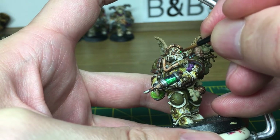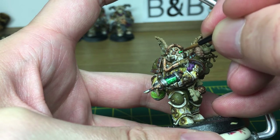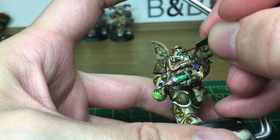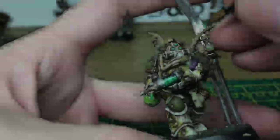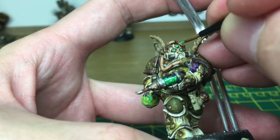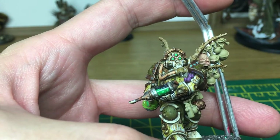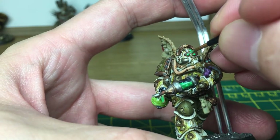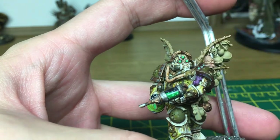Next I'm going to be using Vallejo Light Green — we're just going to do the lenses on its helmet. Next we're going to add a tiny highlight to the lenses, which is a mix of Light Green and Vallejo White. Adding a little bit more white and giving the final little highlight there. I'm going to use a tiny spot of white at the top of each lens.